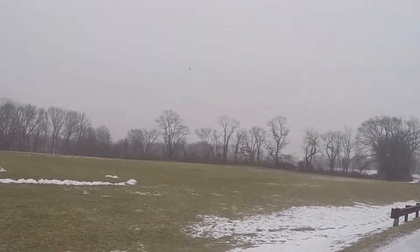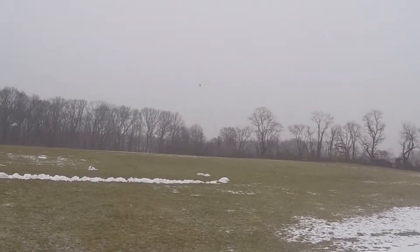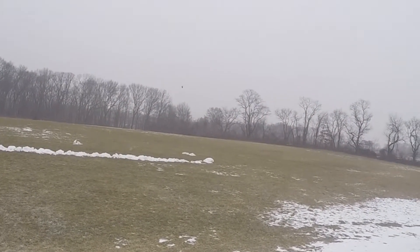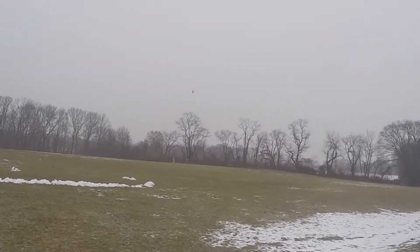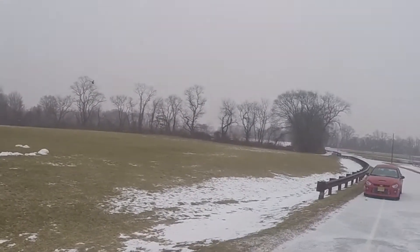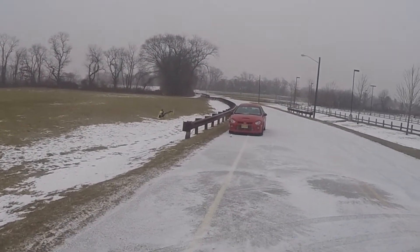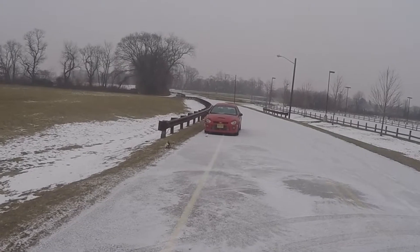Hi, is this 4S or 6? Oh, got a little tail. I'm getting some vibes.